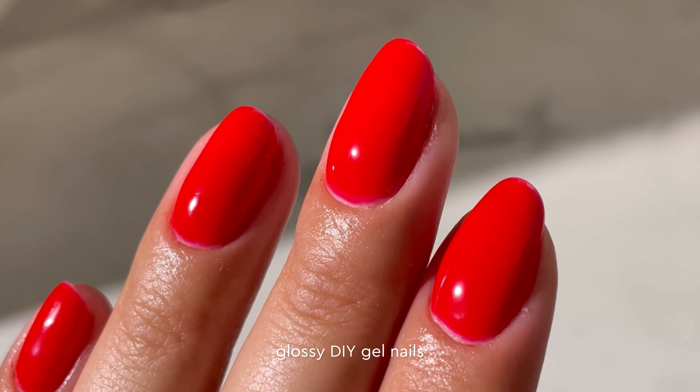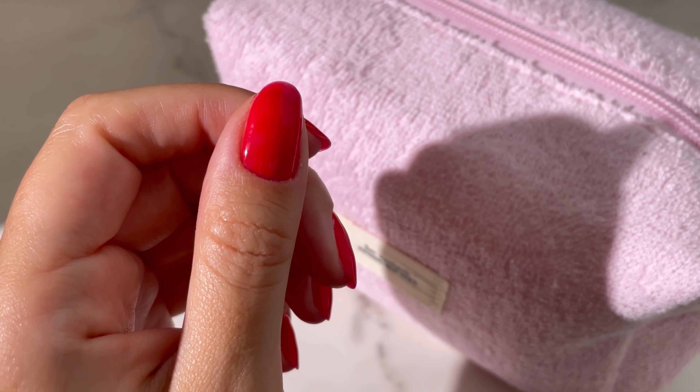Ready for gorgeous, glossy DIY gel nails? Our Happy Nails manicure set has everything you need to achieve salon-quality nails right from the comfort of your own home. From prep and color to gel removal and nail care, providing you with a professional, long-lasting gel manicure that will keep your nails looking flawless for weeks.